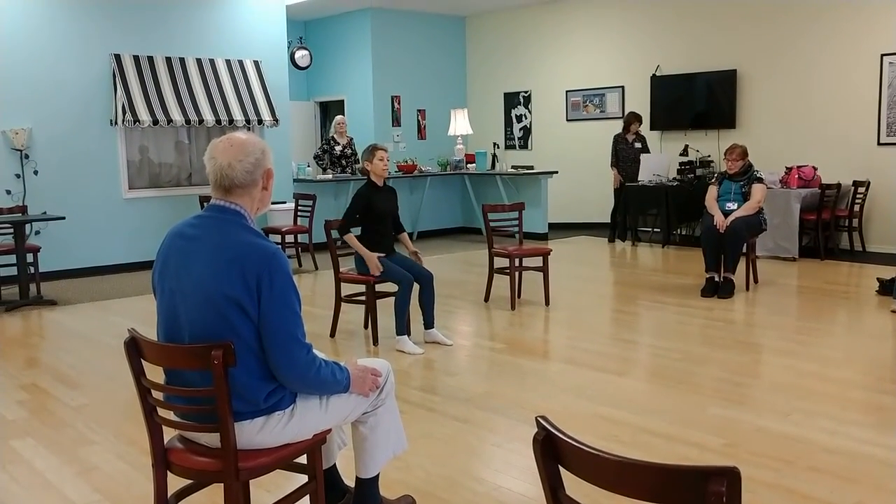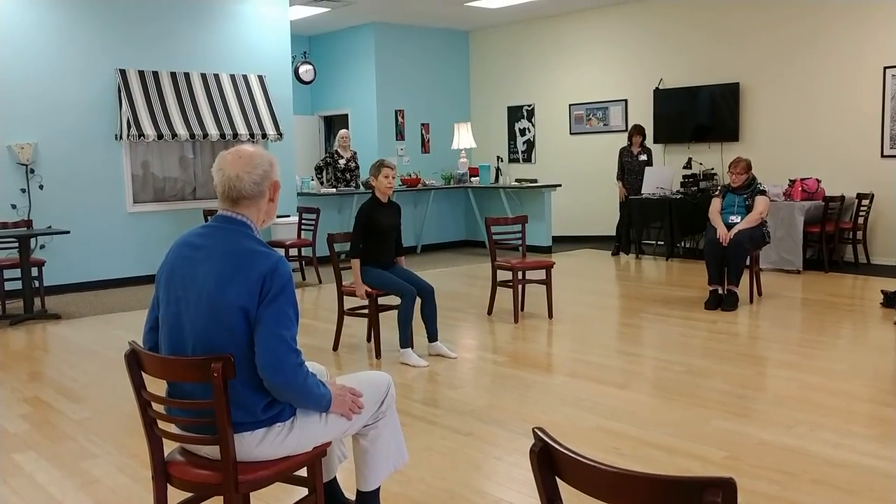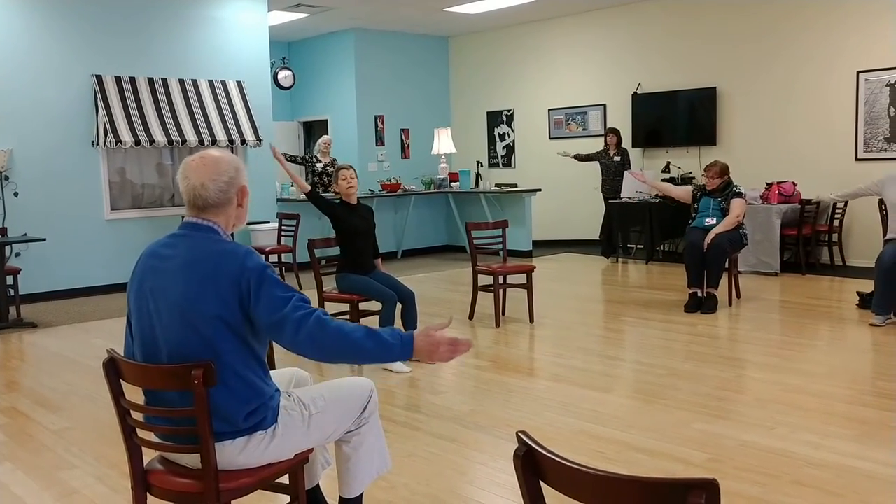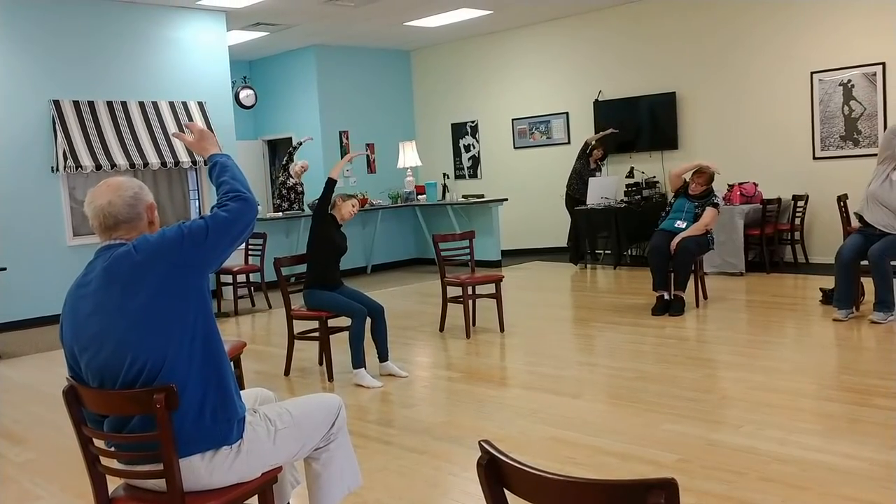Nice and relaxed in the chair. Feel planted. Hands if you need them. One arm up, up and over to the side. Nice bend in the waist.